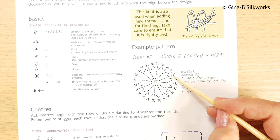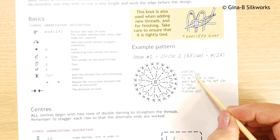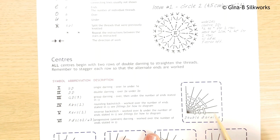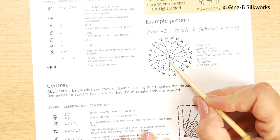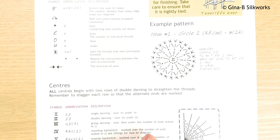All medallions are worked from the center and then out, so the first thing you need to know is how the center is worked. In text that's DD - double darning - which is illustrated as over two, under two, over two, under two, and so on. Centers are usually worked for two rows, making the second row in opposition, which will even out all of your threads that radiate out from the center.